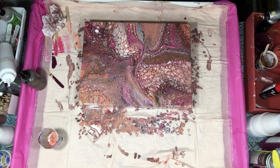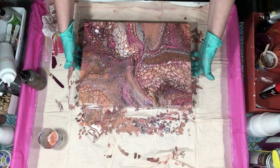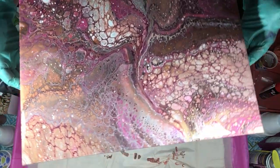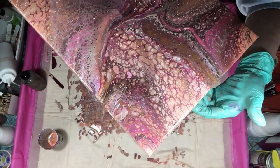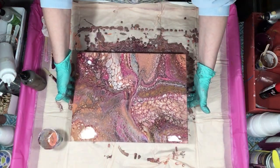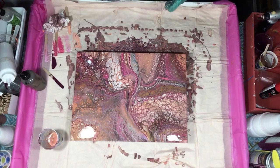I think we're going to call this one done. The copper turned kind of gold here — it's absolutely beautiful. Now I'm going to lift it so you can possibly see that. It's nighttime so I don't get very good light, but you can see that copper right there in the middle. I'm happy with that — it's very pretty. Have a great night, guys, and I will see you on the next one. Bye now.